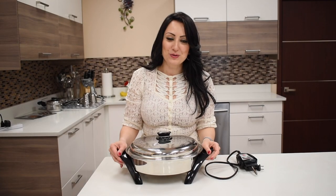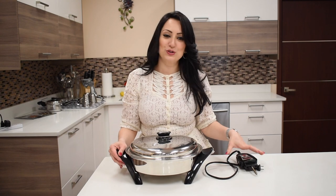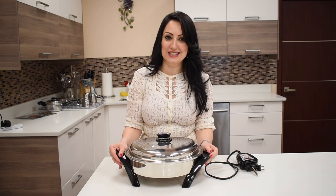Hello everyone and welcome to We Cook Healthy at Saladmaster. My name is Melina and I am going to show you how to use our Crown Jewel, the 12 inch electric skillet.